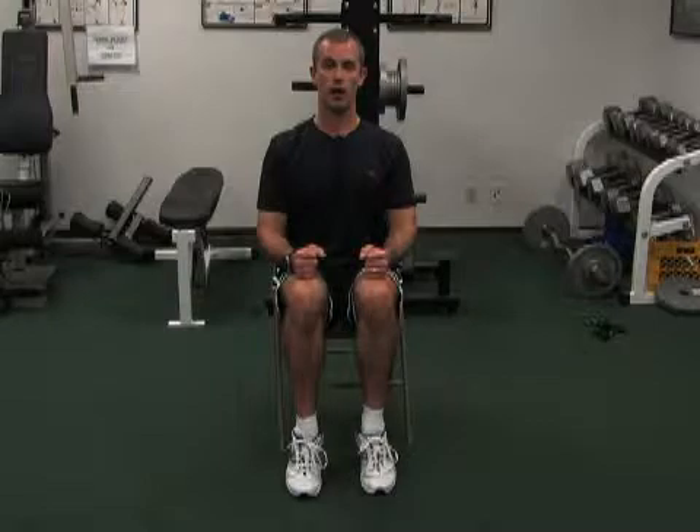All you're going to do, raise up on the ball of your big toe, and then back down. Don't let your heels touch. Back up and hold, and back down. It's called a seated calf raise, both legs.